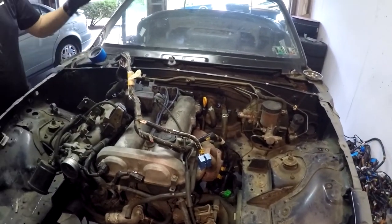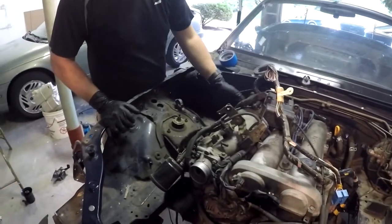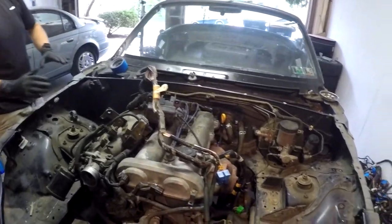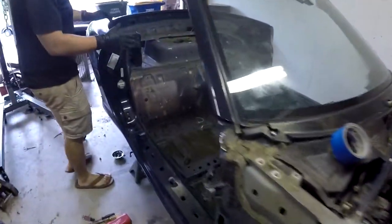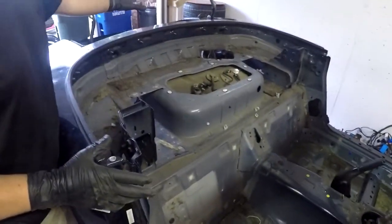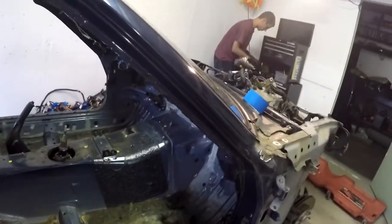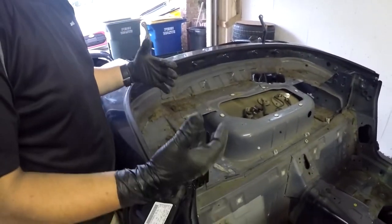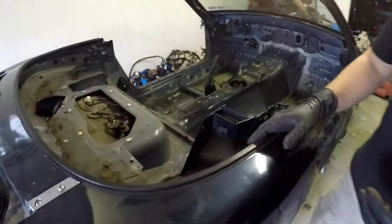We'll be starting to get things unbolted from the body — like the subframes and things of that nature — dropping it clean and clear. Everything needs to be disconnected that interfaces between the engine and the firewall. Moving towards the back of the vehicle, all the wiring harnesses that went back through the trunk have been taken out clean and clear. Virtually nothing is left here but the original shell of the body.